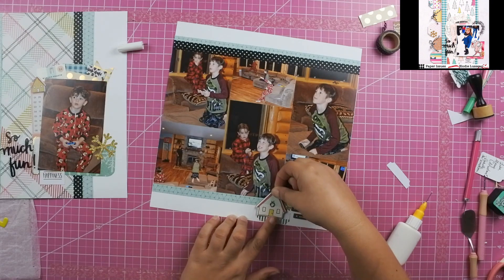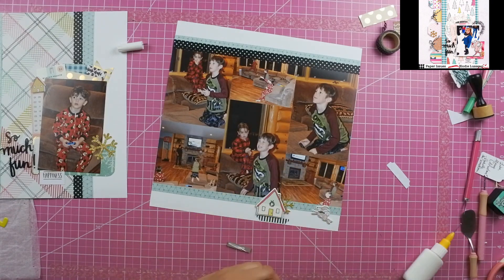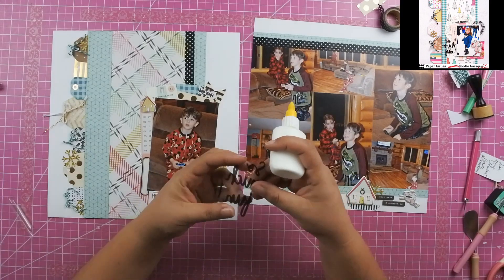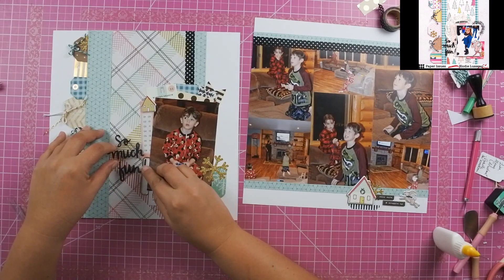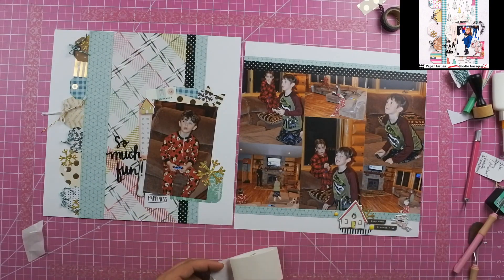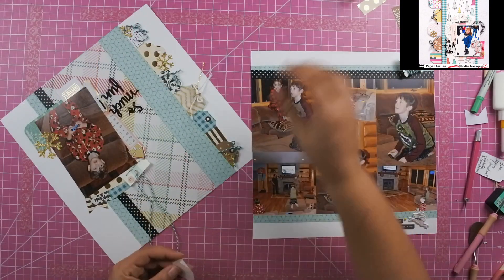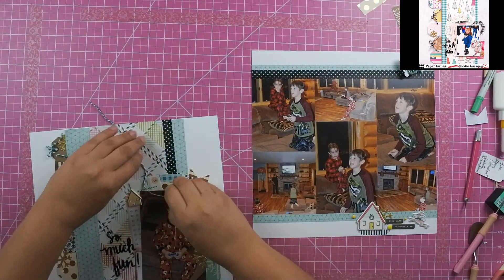I decided to add the tag just right underneath the house. Once I get all of that down, I'm going to add just a little bit of liquid adhesive behind this 'so much fun' — it is an acetate piece, so I just put it where the letters are so that you can't see the adhesive once it's down. I do have some of these yellow enamel dots; they're not shiny — they have a faux texture that gives a matte look, but they're not adhesive on the back, so I had to use some glue dots to put those. Then I decided that I needed a little bit more twine on that tag right above the photo as well.